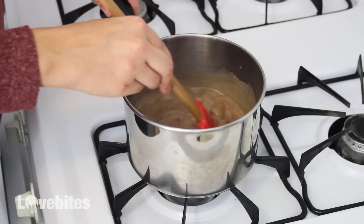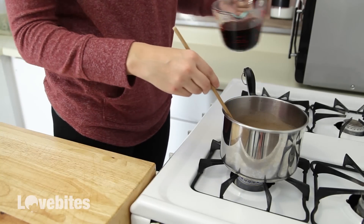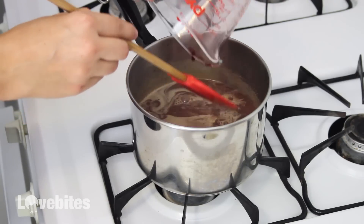Once the chocolate has completely melted, turn off the heat and add in the wine. Mix the wine into the hot cocoa and let it warm through in the saucepan.